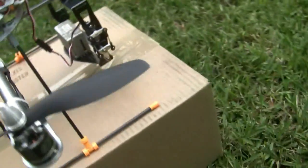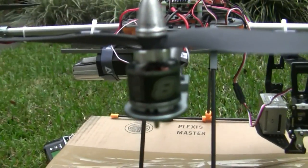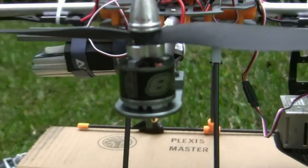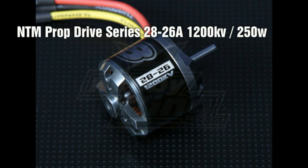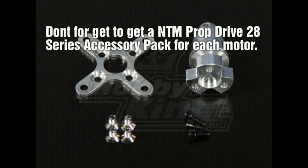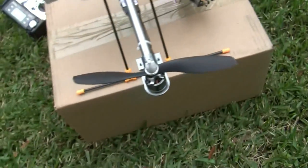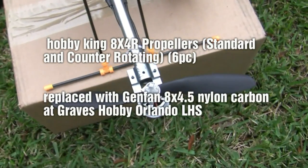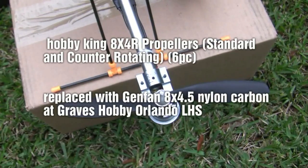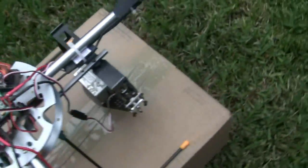The motors also came from Hobby King — these are 2826, 1200kv motors. I'll zoom in there so you can see them. The props I got from Hobby King weren't really that great, so I upgraded these to 8 by 4.5 props which work really great.